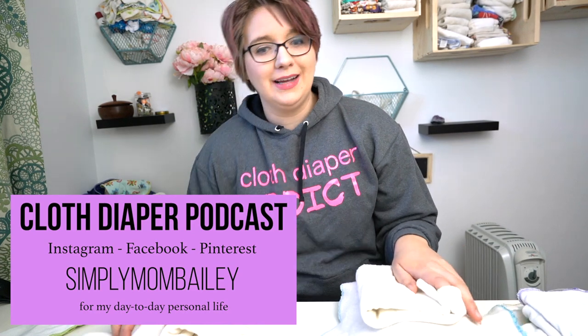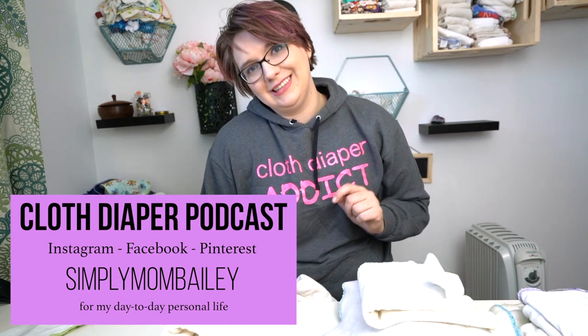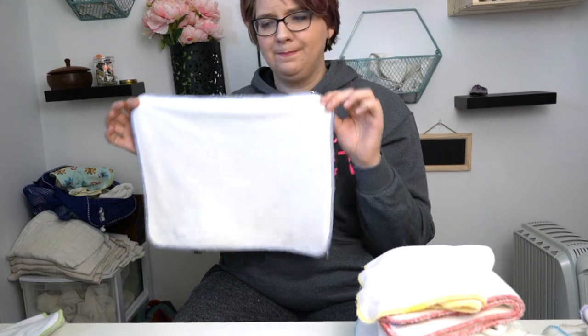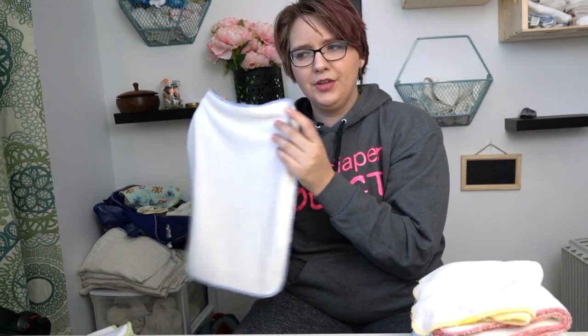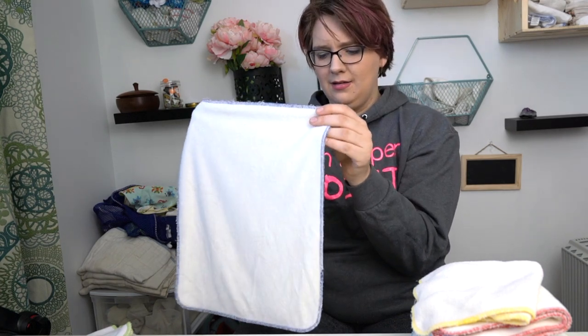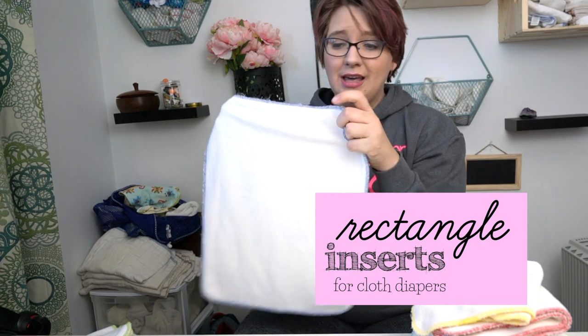Hi guys! Welcome to a cloth diaper podcast. I just took away permanent markers from my daughter, so she's having a little bit of a hissy fit. I thought I would talk about rectangle inserts, or prefolds, or whatever you would call this. I'm going to talk about what these are, why these might be the best choice for you, and all the different options.